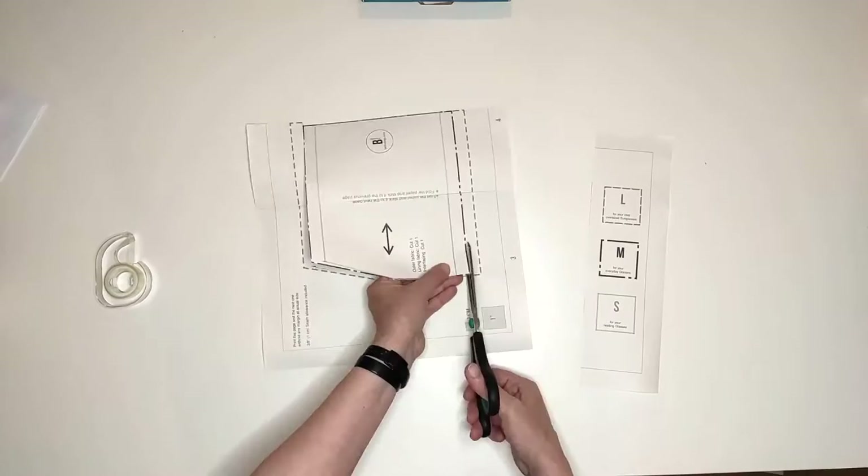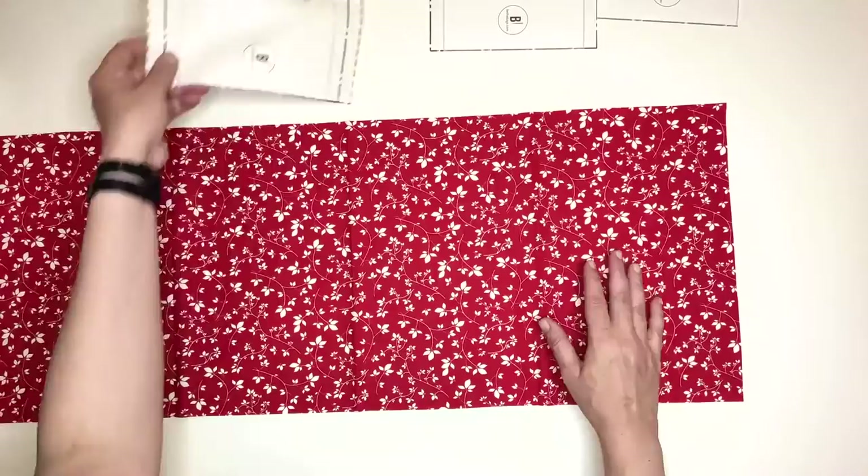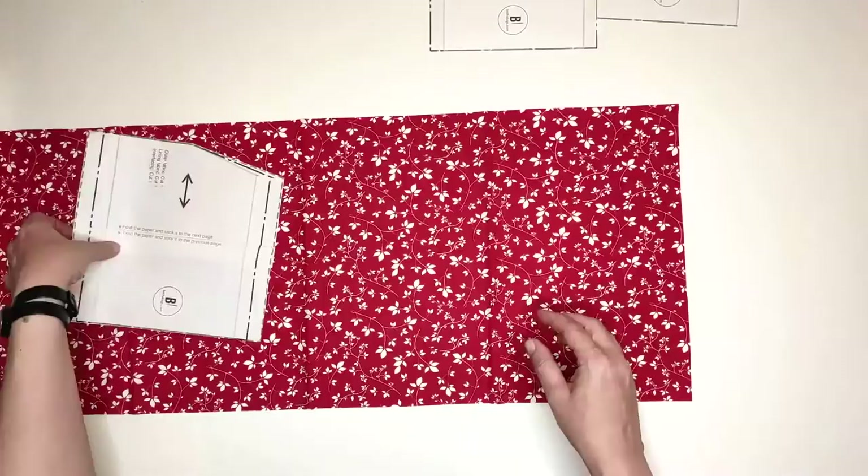Let's move into cutting our fabric pieces. Starting with the outer fabric, we need to cut one piece. Make sure that you place the template in the right direction based on the fabric salvage. Place your paper template on the fabric, pin it safely and cut.